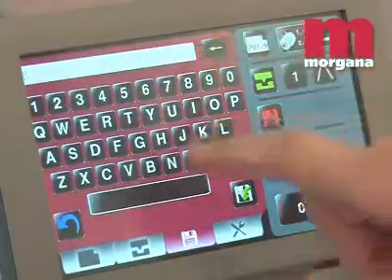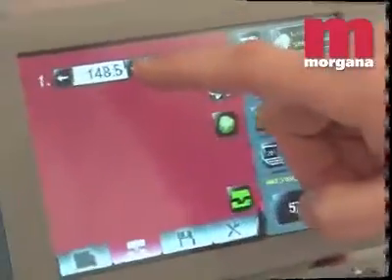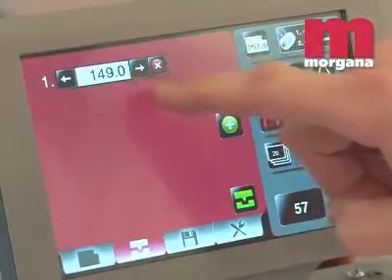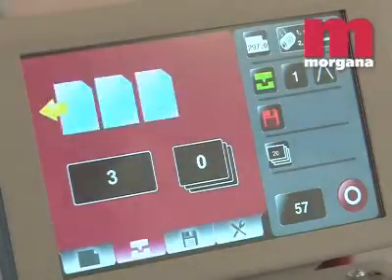An unlimited number of jobs can be stored for repeat work in the onboard alphanumeric memory. Tap the arrow on the smart screen to adjust the crease in small increments. Using the machine and instructing new operators is easy because only symbols are used on the smart screen.